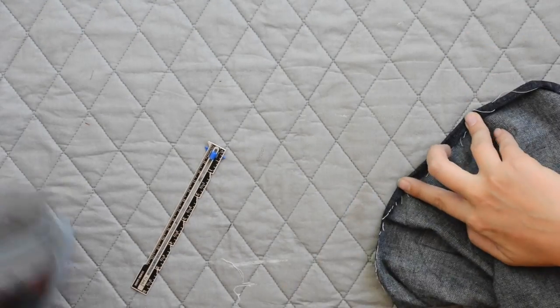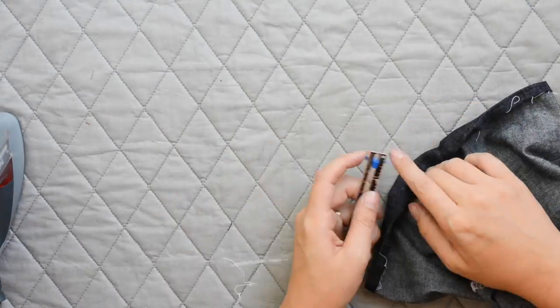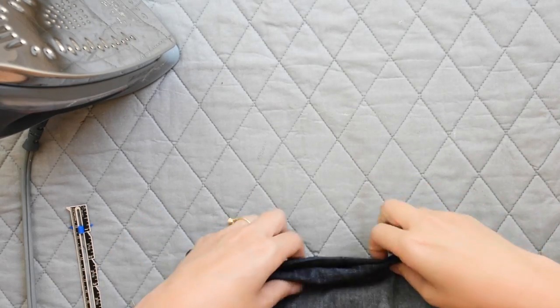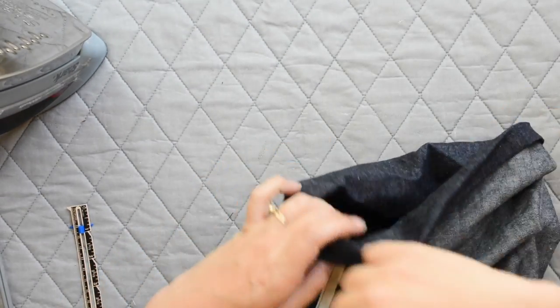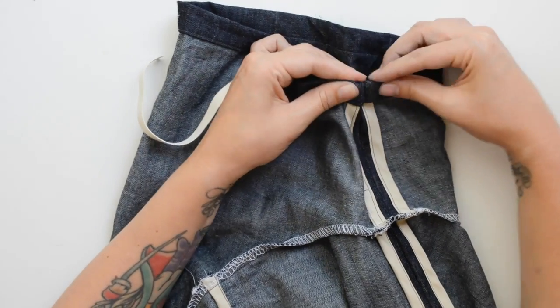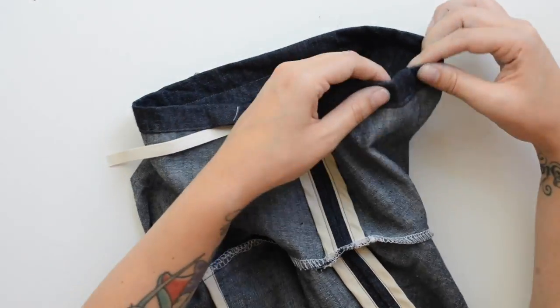Now we're finishing the bottom of the sleeves with elastic. First, press the raw edge of the sleeve under one quarter inch all the way around, then turn it up another three quarters of an inch and press in place all the way around. Take this to the machine and edge stitch an eighth of an inch from that folded edge, leaving a two-inch opening so we can run elastic through to create the hem. Check the beginning of your instructions for suggested elastic lengths for the sleeve hem, then cut two lengths — one per sleeve.